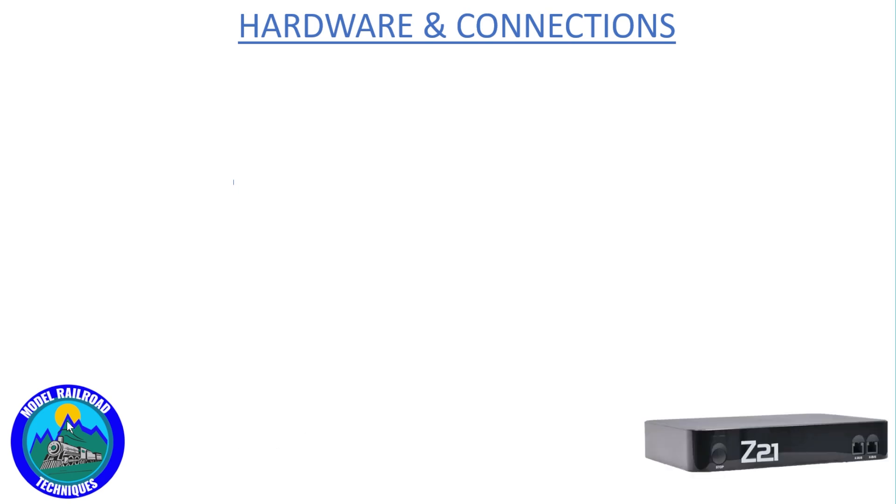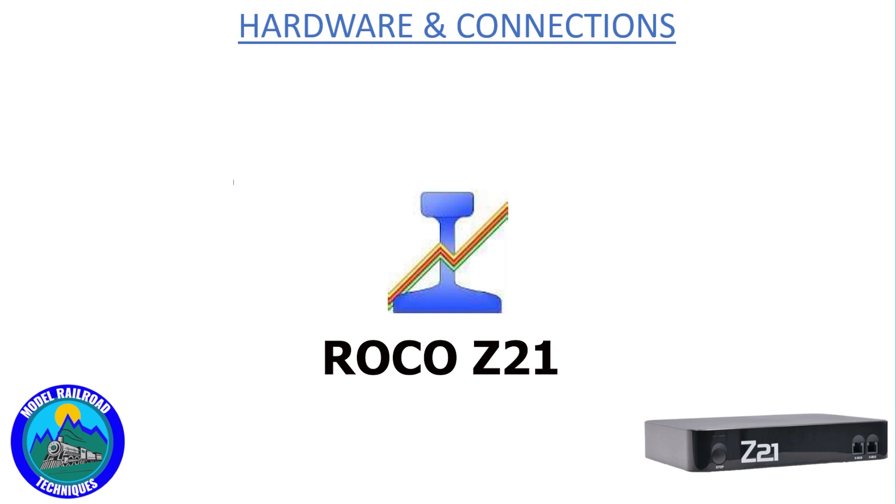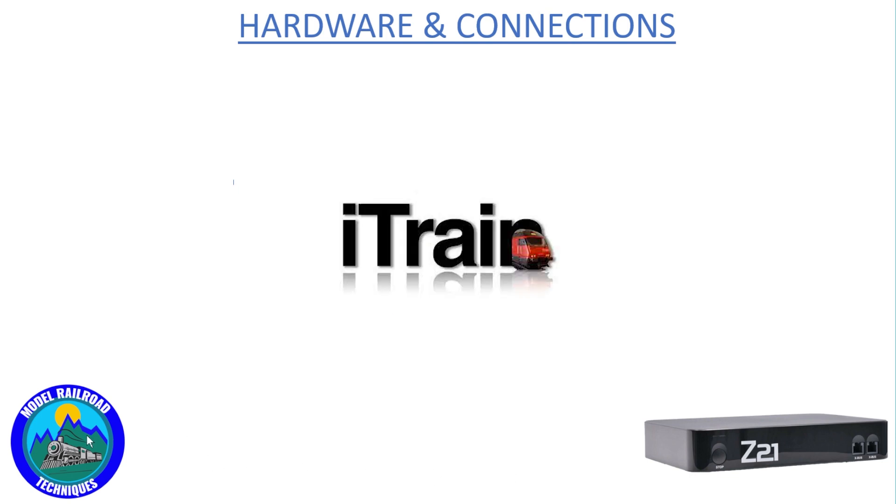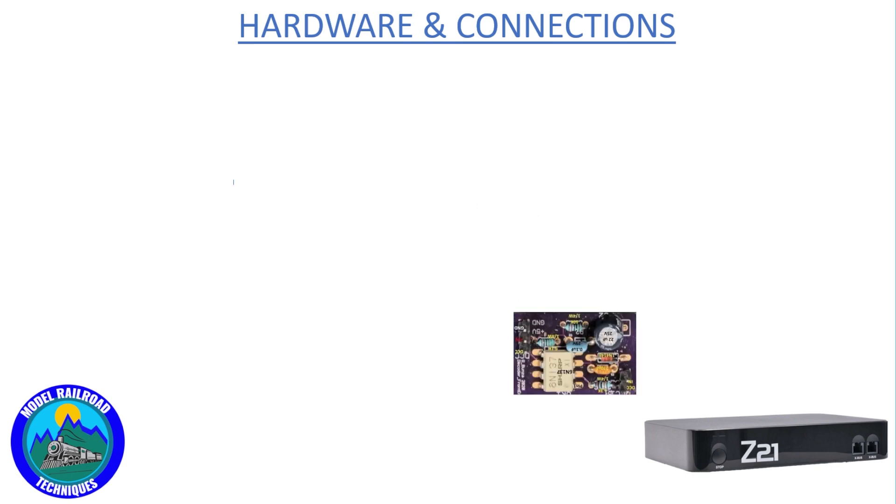Let's talk about the tech that's required to get this little guy up and running. So the DCC command station is the first up. Any command station compatible with Train Controller, JMRI, or iTrain will fit the bill. Next item is the DCC interface that is required to get the DCC voltage down to a usable five volts for the Arduino world.